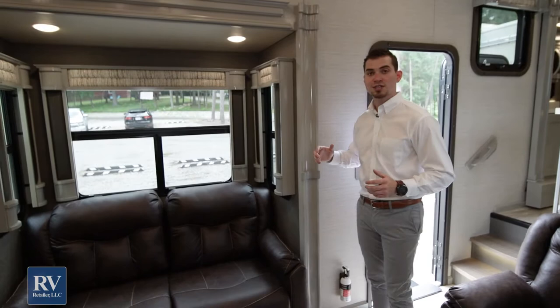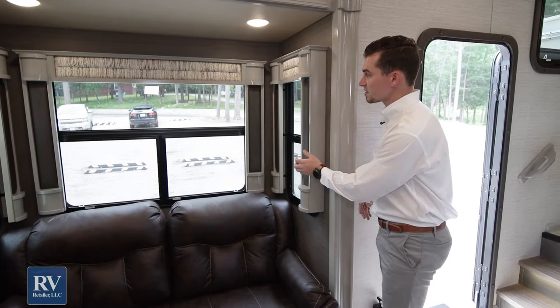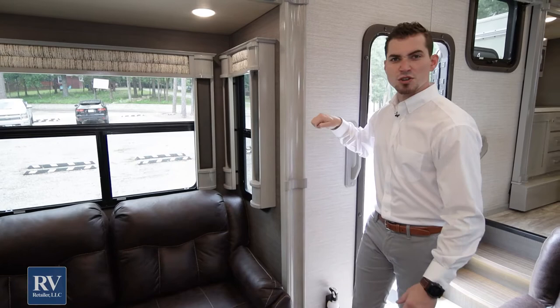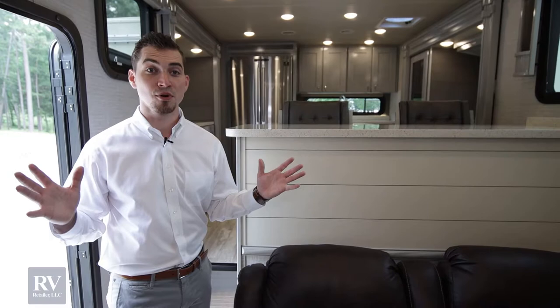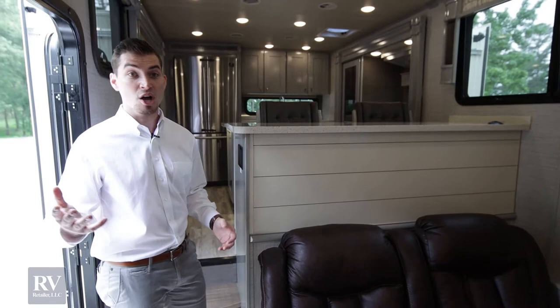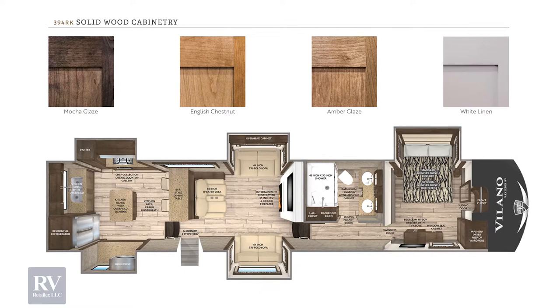One of the biggest things that set Volano apart is they're going to do the same type of cabinetry that you see in their motorhomes — what we call the motorhome DNA. The biggest one is the cabinetry: it's all solid wood all the way through. Other fifth wheels in this price point, or even ones priced $50,000 or $60,000 over the top of this, are still going to use wrapped board, fake wood with wood paper over it, and cloth valances over the blinds. This is all solid wood created in house. Personally, I love this one — the farm style look with the gray painted cabinets and white accent boards. They also have Amber Glaze, English Chestnut, Mocha, and a ton of different options to make the RV your own.